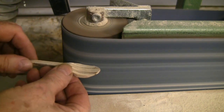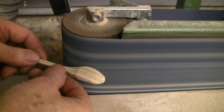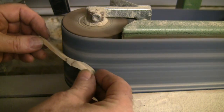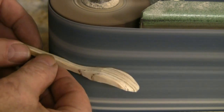So now back to the linisher, using both the flat and the drum for shaping the spoon. This is not the final finish, which is done by hand with a finer grit paper. The best abrasive papers are aluminium oxide — gone are the days of using sandpaper, although the generic term used is still sanding.